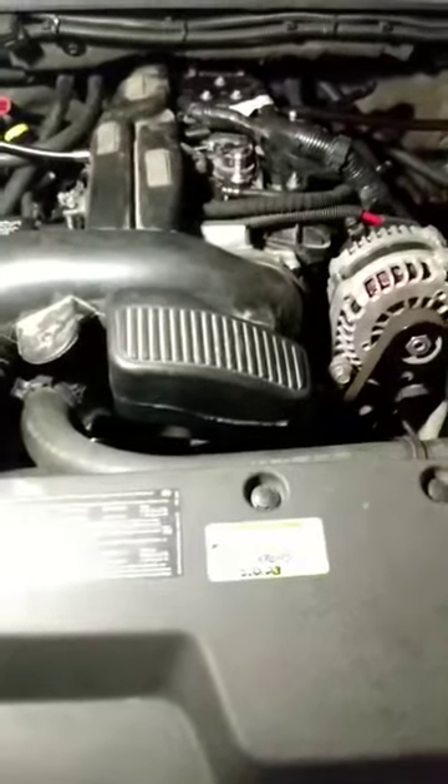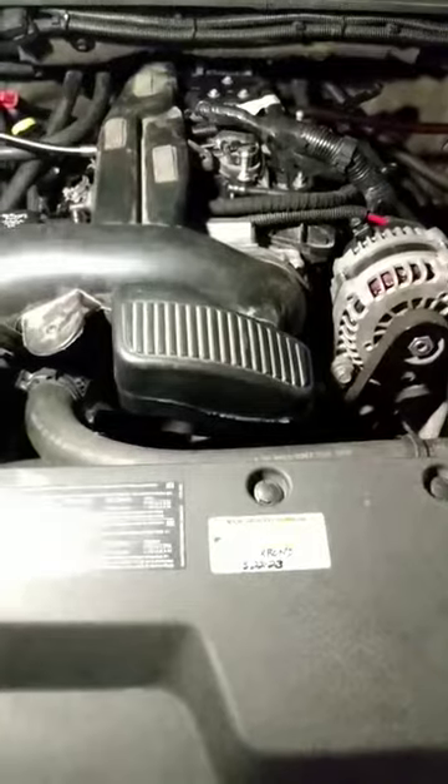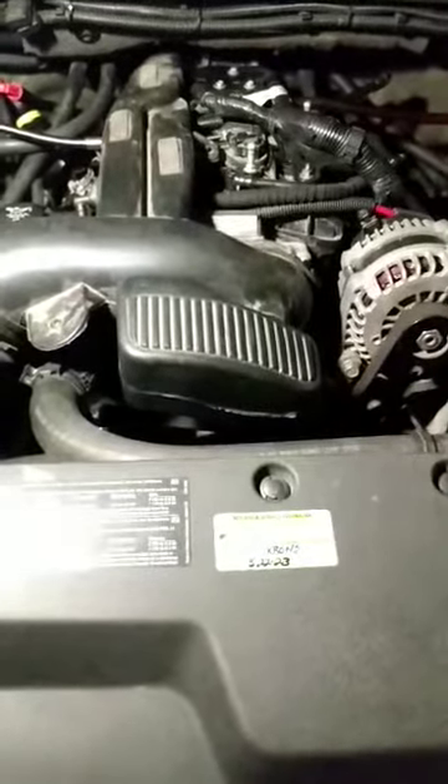One thing to do is put in colder heat range spark plugs, especially if you have spark knock or pre-ignition problems. It allows more advance, which usually means more power and fuel economy.